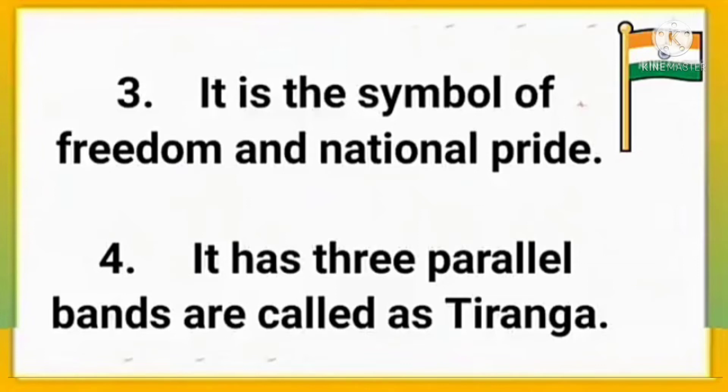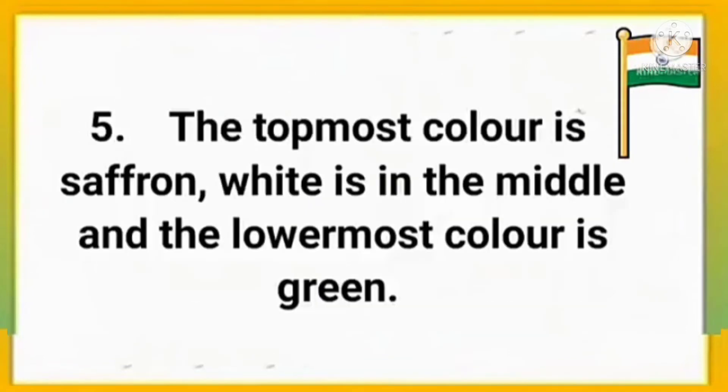It has three parallel bands and is called Tiranga. The topmost color is saffron, white is in the middle, and the lowermost color is green.